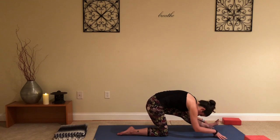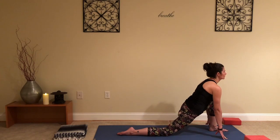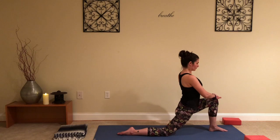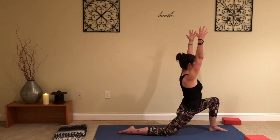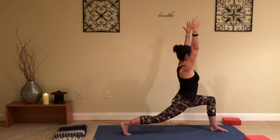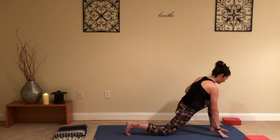Extend that left leg, bowing down over the knee, and shift it forward, moving back and forth, warming up the hamstrings. You can stay here or walk the hands up to the knee, lifting through the chest and pulling shoulders back. Stay there, or reach arms up — option to tuck the back toes and straighten that back leg. Breathing here, continuing to lift through the chest; reach up, and arms come down, lowering that back knee.